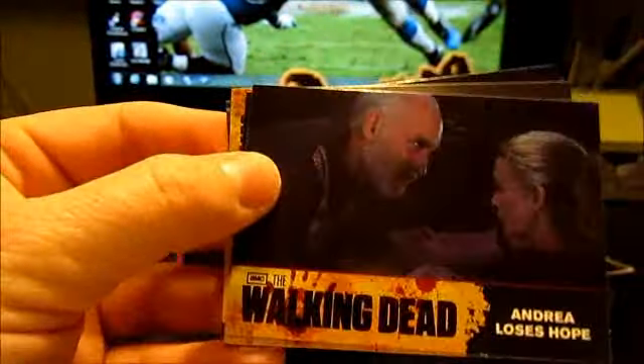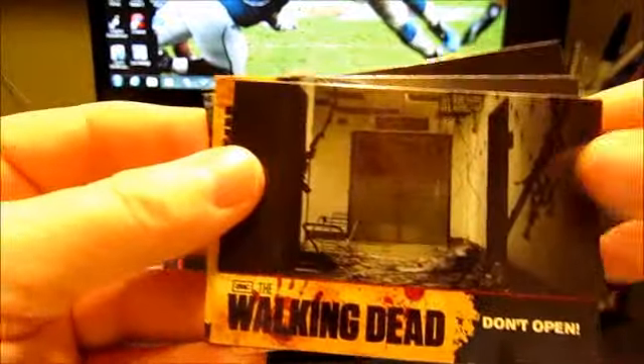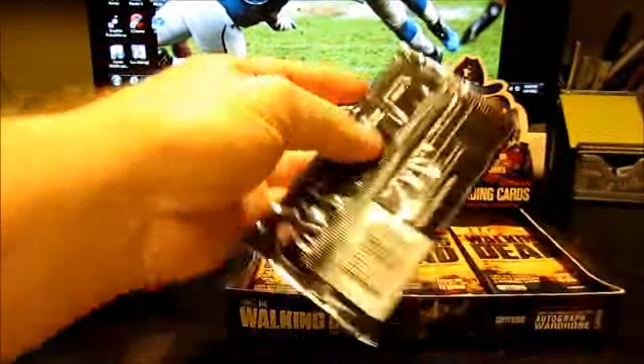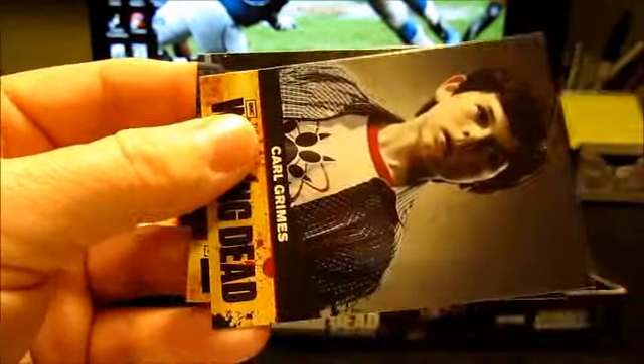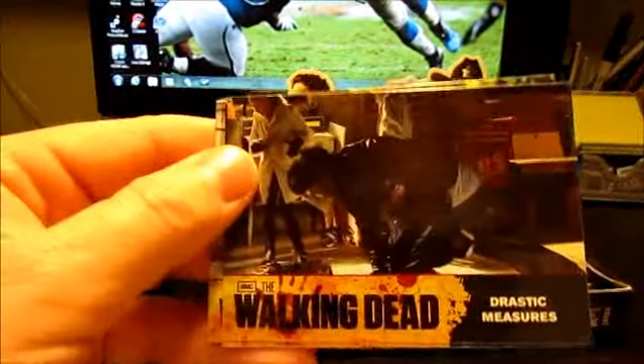I think there's also refractors and stuff in this set too — I haven't seen any of those yet. I think you get two relics and one autograph on average per box, so hopefully we'll get that and won't get shorted.